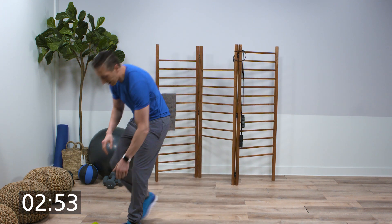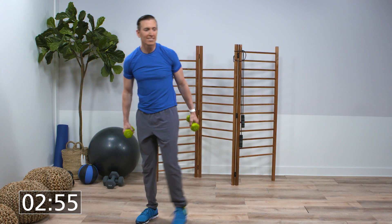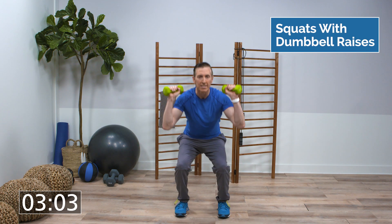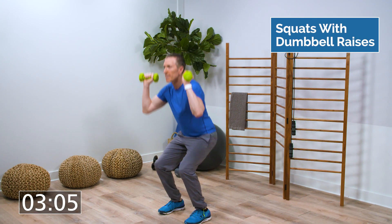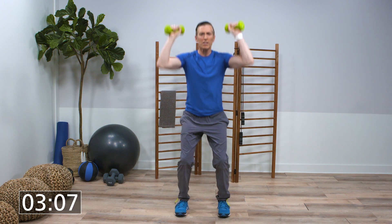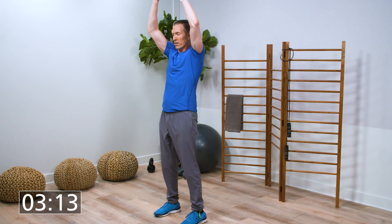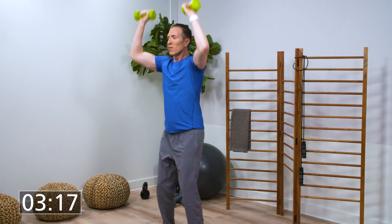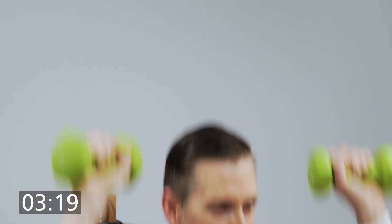Grab your dumbbells — squats and dumbbell raises. Big deep breath, here we go. Keep your squats nice and short at first, then as they get easier, go all the way down so your thighs are parallel to the ground. Almost there, guys. All right, last one.